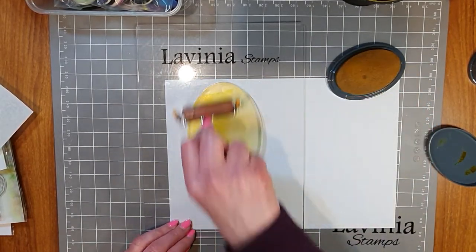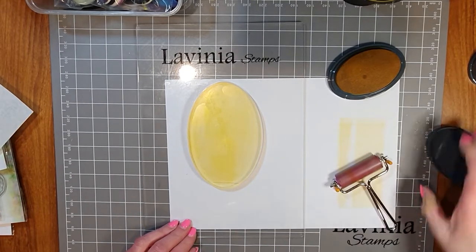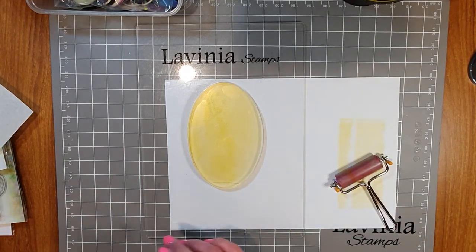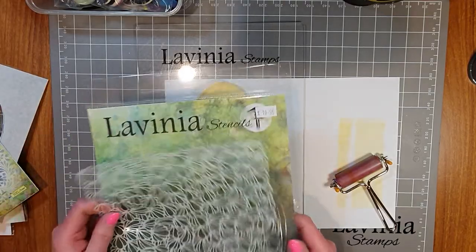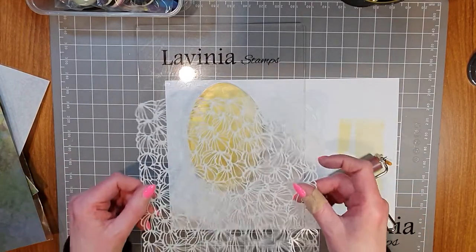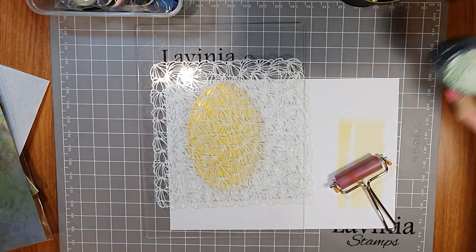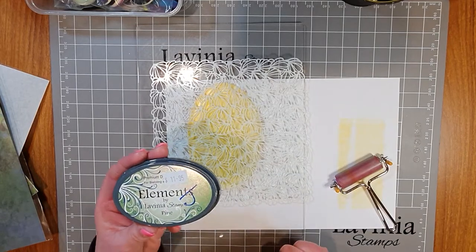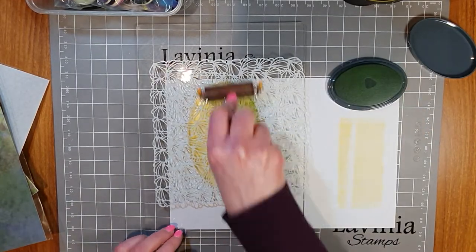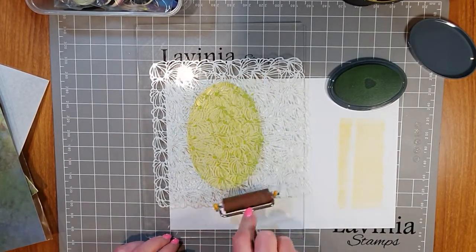Sundance comes out as a really nice bright yellow when you print. That's the first color. Now I want a stenciled image on the gel press, so I'll put the Sundance to the side. The stencil I've chosen is called Ambience — I'm going to place it on top of the gel press and press it down. Then I'll ink up my second color, Pine, another Elements color, and go over the top of the gel press with the stencil on it, so we end up with a stencil pattern of green and yellow.